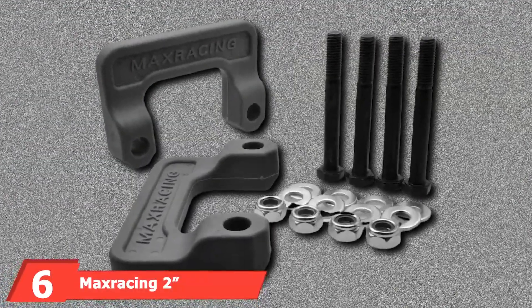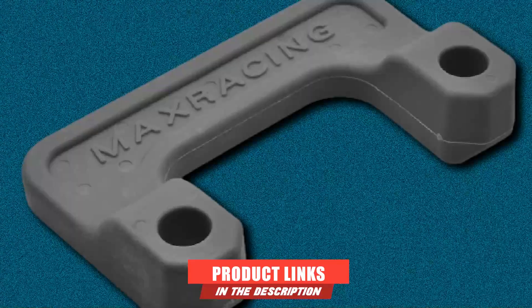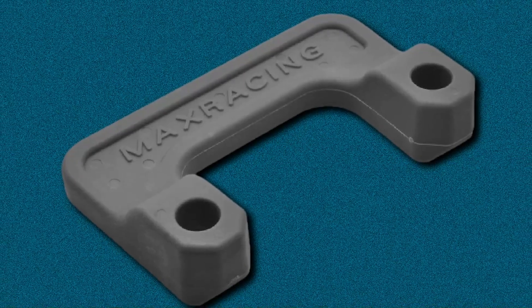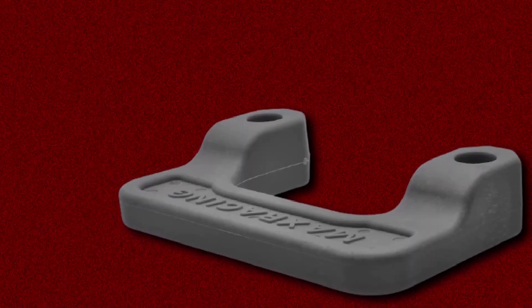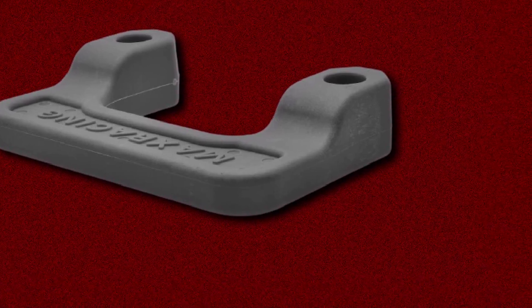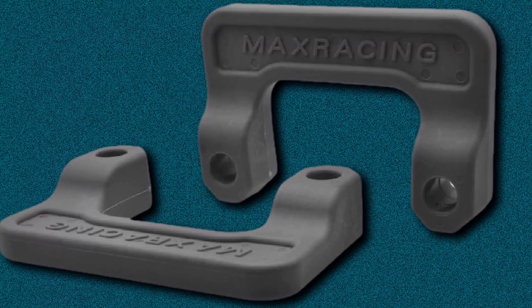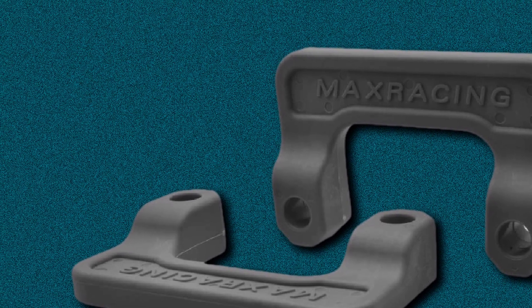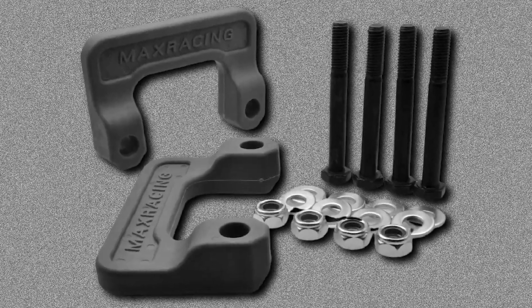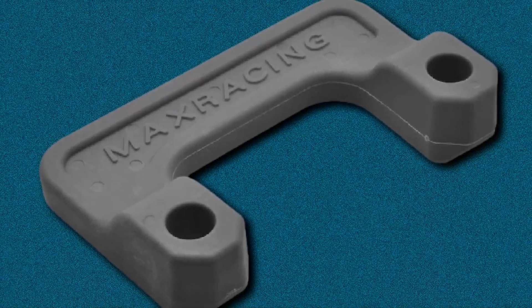The number 6 position is dominated by the Max Racing 2 Front End Leveling Kit. This is a versatile option that works with several makes and models — a wide array of Chevrolet and GMC vehicles made between 2007 and 2020, including the Avalanche, Silverado, Suburban, Tahoe, Sierra, Yukon, and Yukon XL. This kit offers 2 inches of lift for the front end and includes front lower strut mount extensions and all necessary hardware, including 2 spacers, 4 bolts, 8 washers, and 4 nuts. When installed, it can eliminate factory rake, improve the appearance of your truck, and increase ground clearance. With a 100% bolt-on installation process, you'll have your truck leveled in 2-4 hours.